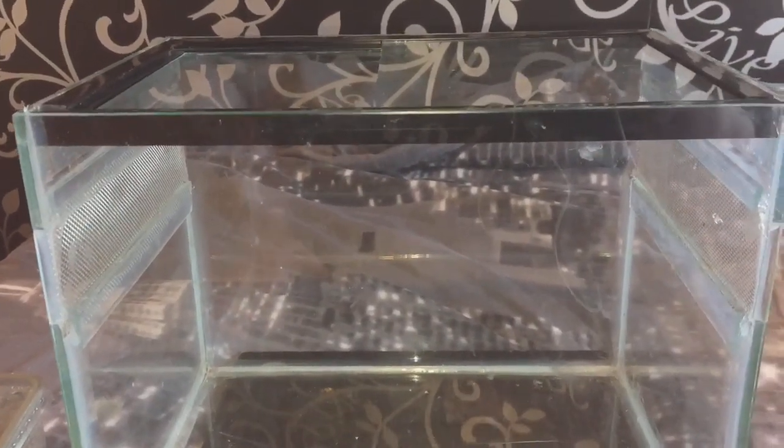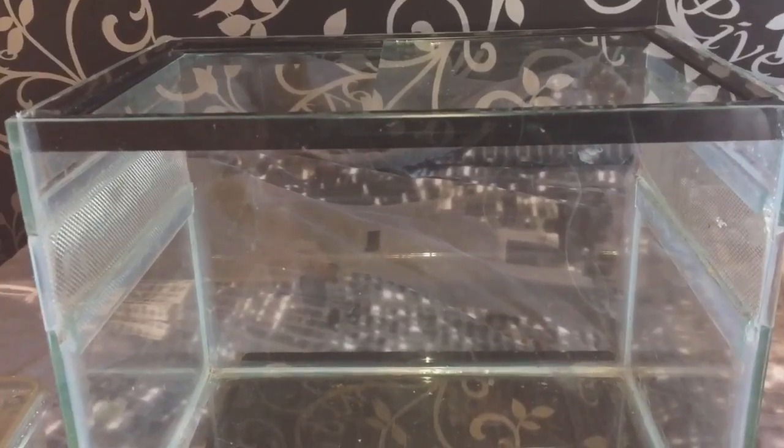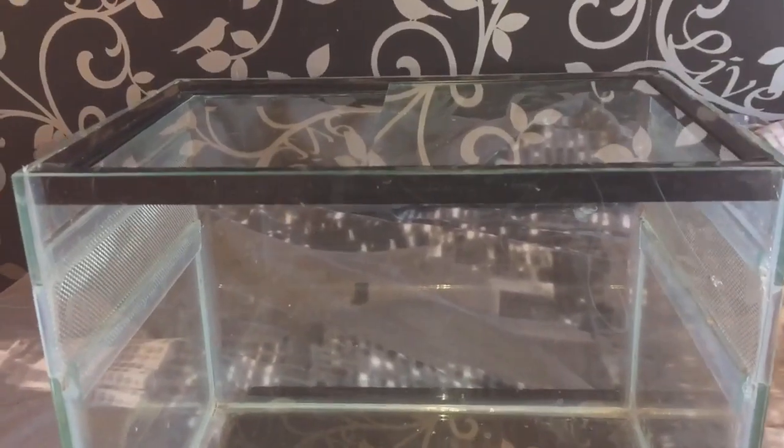Hi everyone, the Spider-Man here. As you can see, I am back home from the British Tarantula Show. I had an amazing day, so I'm going to show you what I've actually bought today.